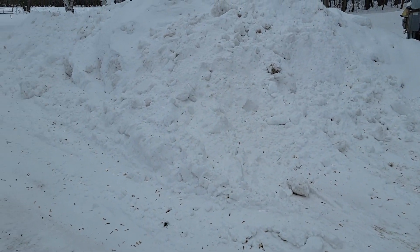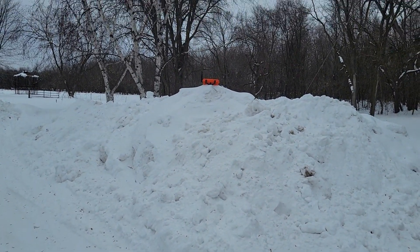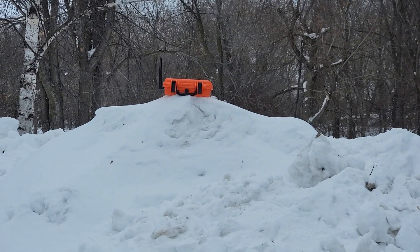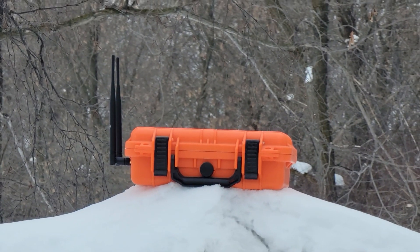It's minus six degrees Fahrenheit here today in snowy Wisconsin. This is the mountain of snow that I have accumulated — one of many mountains of snow. There she is. She does the thing, she's outdoors, she's in her natural habitat.